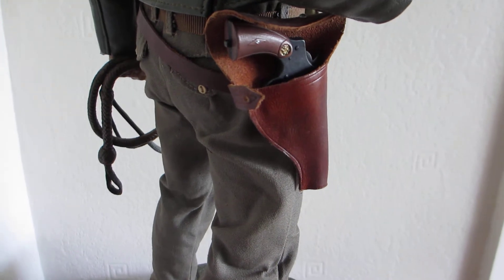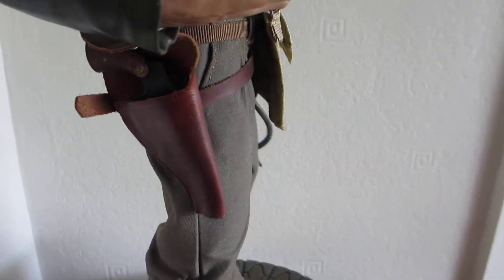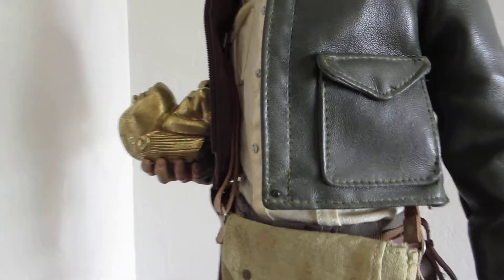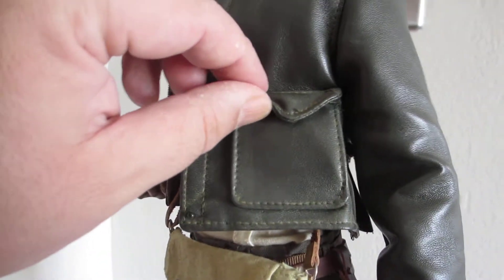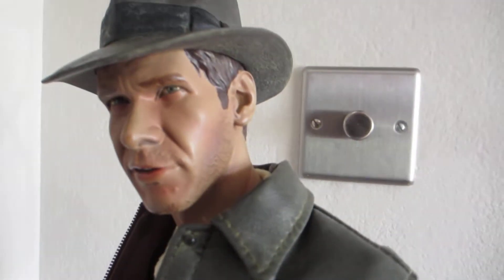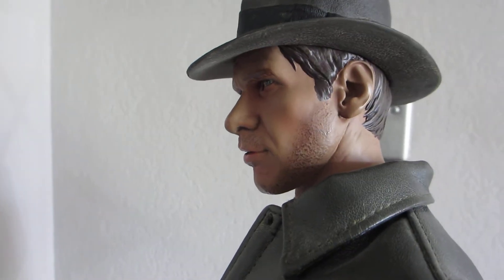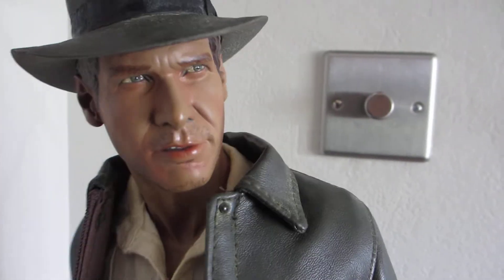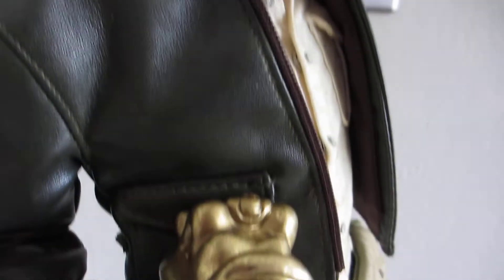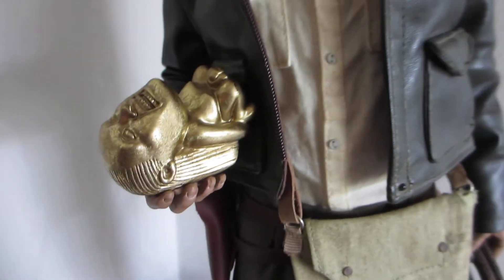To be honest, this is his holster. His gun comes out of it too. The detail on that alone is fantastic. Fantastic piece.